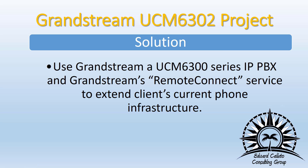Based on his criteria, I was able to come up with one solution — to use the new Grandstream UCM 6302, which is part of the 6300 series of IP PBXs, and leverage the remote connect service to extend the client's current phone infrastructure.